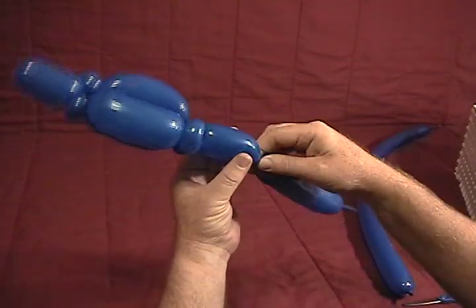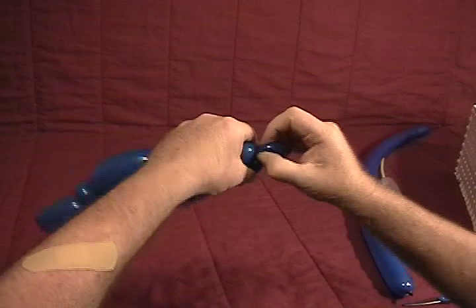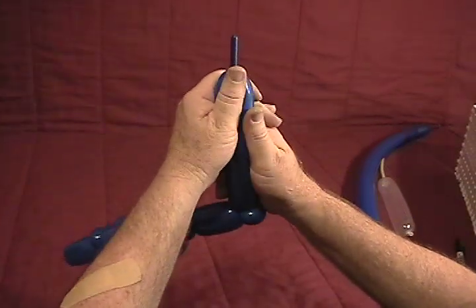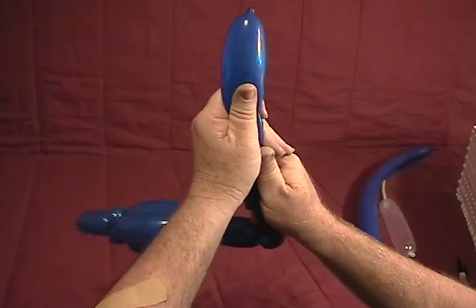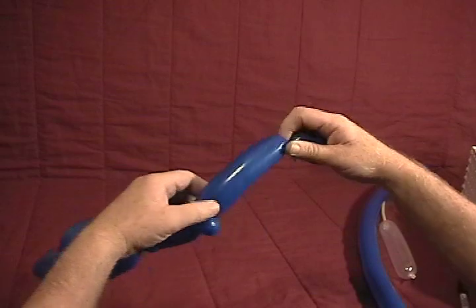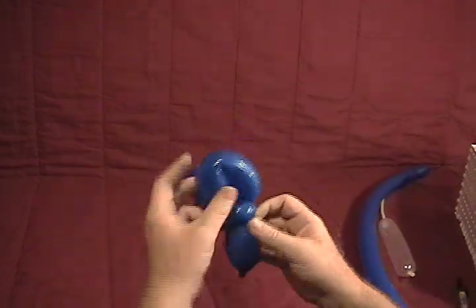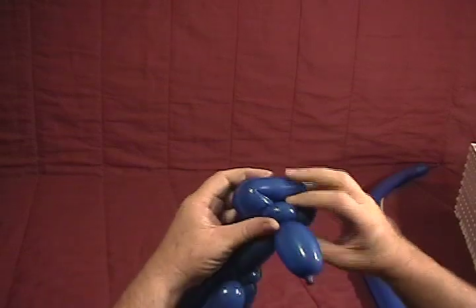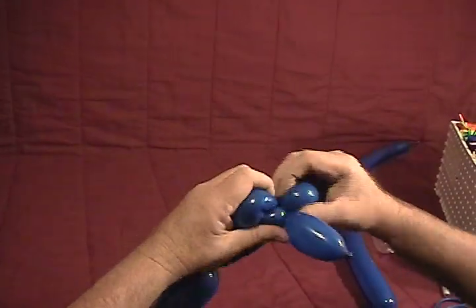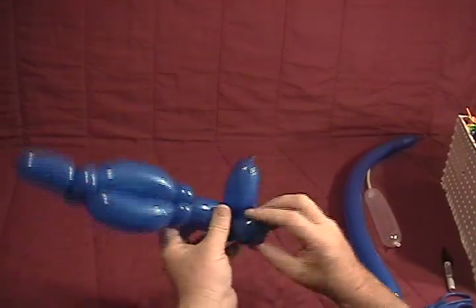Now with what's left over, twist about an inch and a half bubble, then a little half inch bubble — make that into an ear twist. What's left will become our tail and vertical stabilizer. Twist it out almost to the end so it's nice and soft. Twist the bubble on the end, bring that down into the middle and twist it around. This little fold twist that you have left — twist that into two smaller fold twists to make the tail.